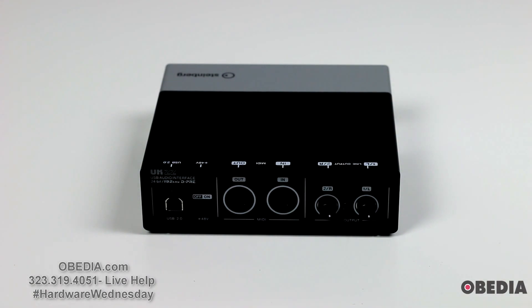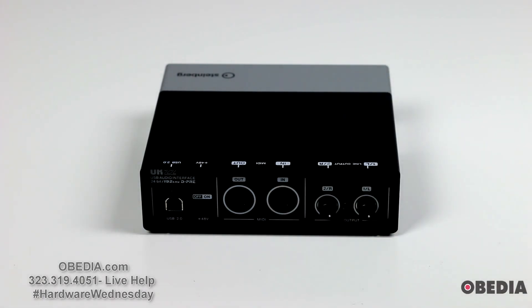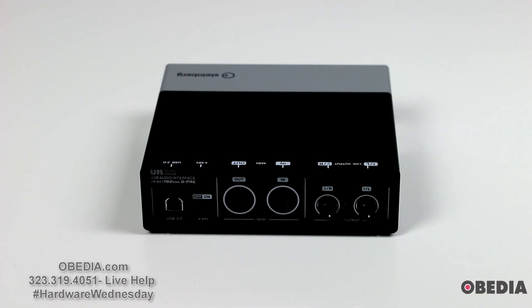On the back of the UR22, you're going to find your USB 2 connection port. You'll find an on/off switch for 48-volt phantom power compatibility, so you can use condenser microphones with the UR22. You've got standard 5-pin MIDI input and output ports, very useful for those of us using older devices and pretty much any MIDI device — very easy to plug directly into the UR22 or run MIDI output. And then your standard line output ports, these are just TRS quarter-inch jacks, which will work really well for studio monitors or running into a house PA.